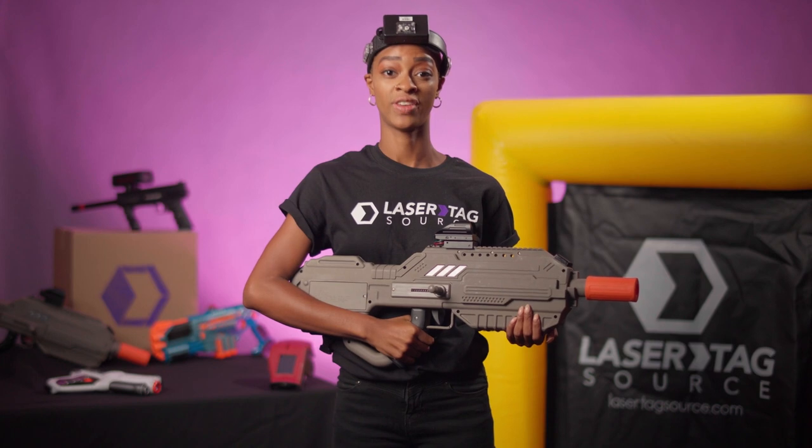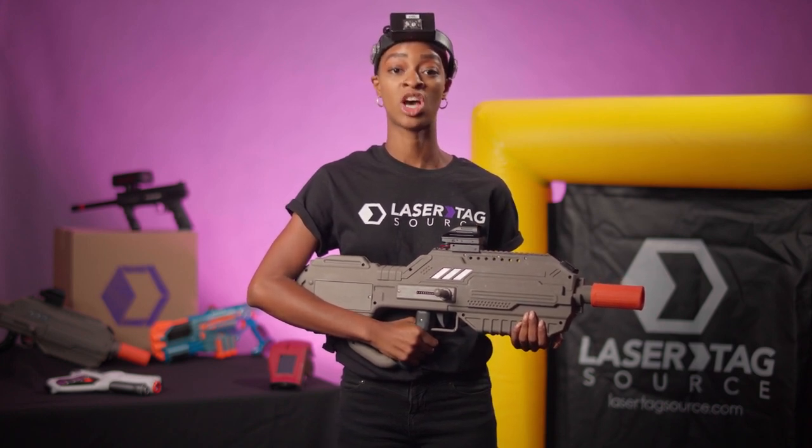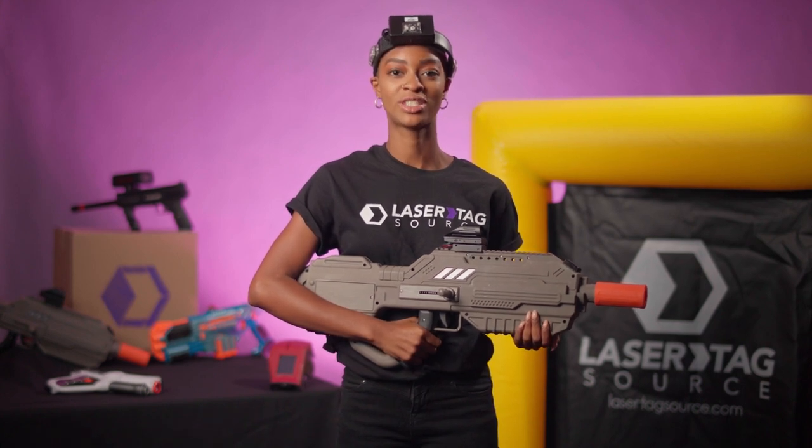Welcome to the Battle Rifle instructional video provided by Lasertag Source. We rent and ship battle rifles and other amazing laser tag equipment to your door, anywhere in the United States, coast to coast.